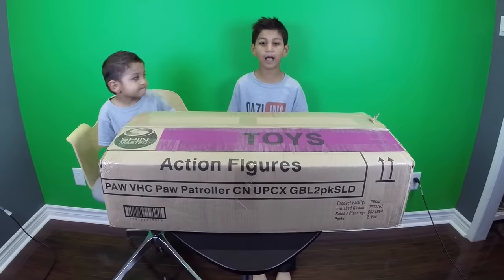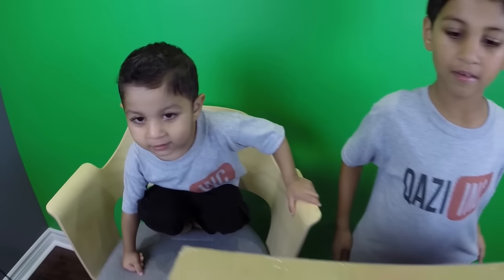Hey guys, we got a gift in the mail! It's from Spin Master. Whoa, let's open it! You want to open it, Issa? Yeah, okay let's open it.